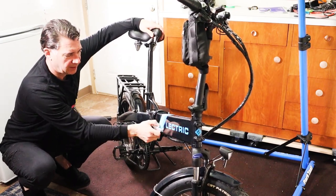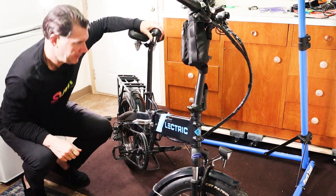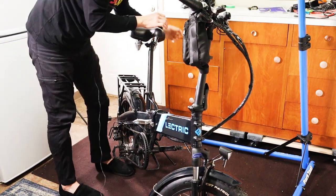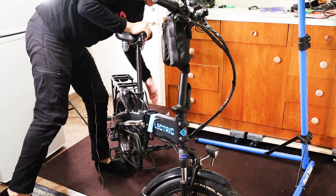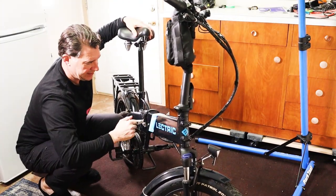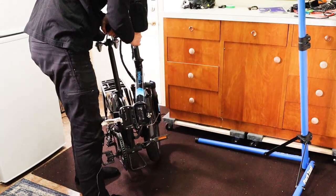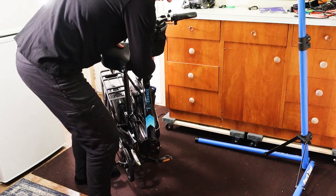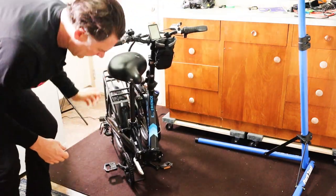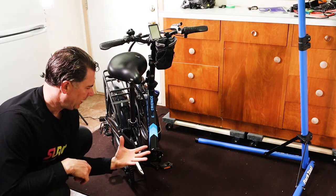Undo this little latch by pushing this forward, flipping that latch back, and at this stage I usually put the kickstand up because the bike won't fold in half with the kickstand down. So now that you've got it this far, just gently fold it in half with the wheels all the way back, and you can set it on the ground. It has this little plate underneath it here that'll hold it up.